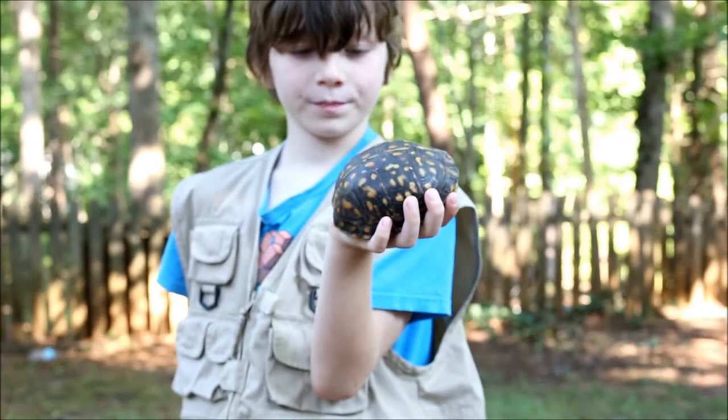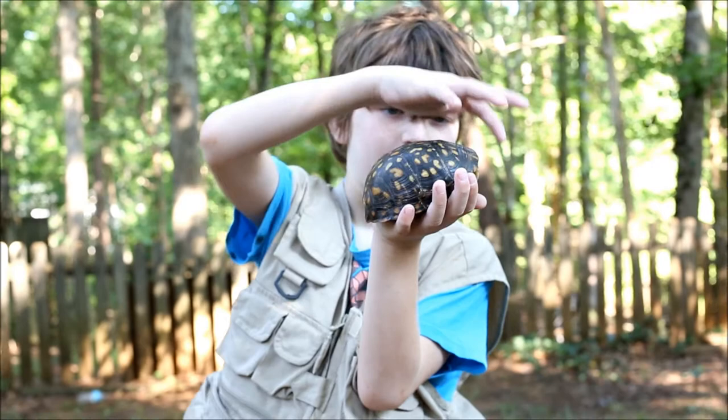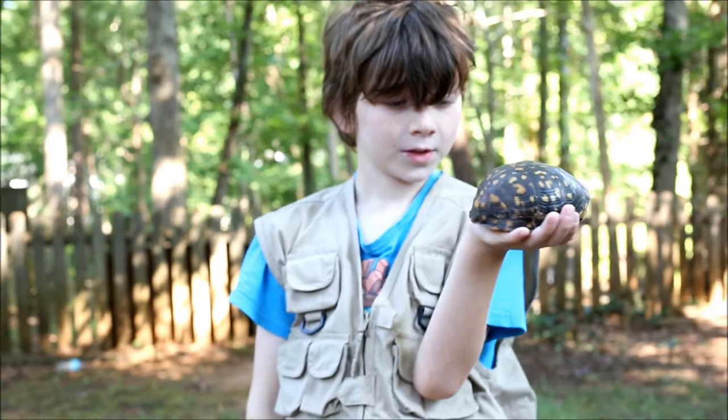So this guy is about six years old. It's most likely a female because females have a flat plastron, while males have a curved one. Of course you can make it curve by hinging it up, but by default it is flat.